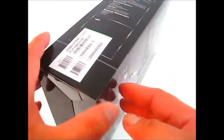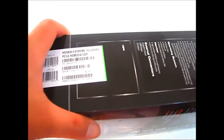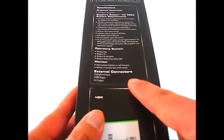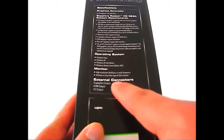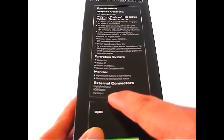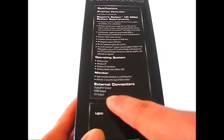On the side you can see your video card's serial number and also a list of system requirements and external connectors. A sticker on the side shows it only has three connectors compared to the regular 5850s which have two DVI outputs.